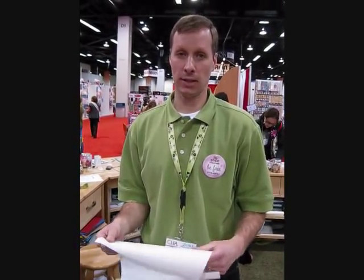Hi, my name is Ryan Pattee. I am the Senior Product Manager on Slice, Making Memories. Today I'm going to show you how to cut fabric using Slice.